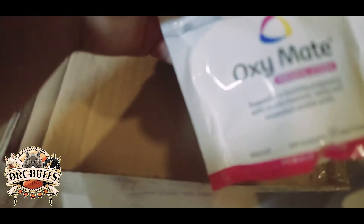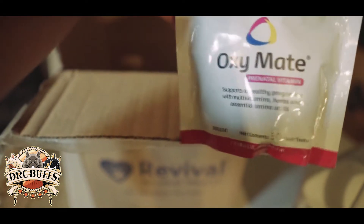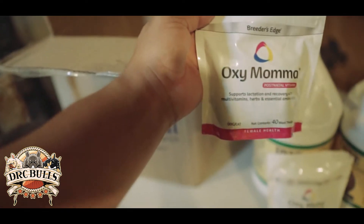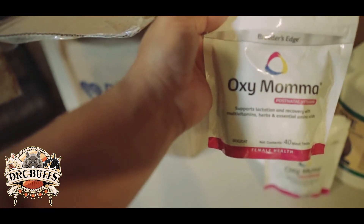I never had Dine Out on Frenchies. OxyMate — it's a prenatal. I have a pregnant dog right now, so it helps them with their vitamins, especially with puppies. You want to get some healthy puppies. Even postnatal, these are OxyMama — good stuff. They'll help them lactate.